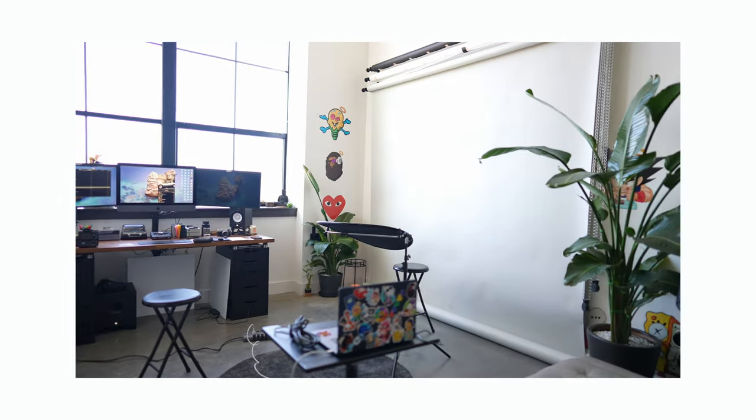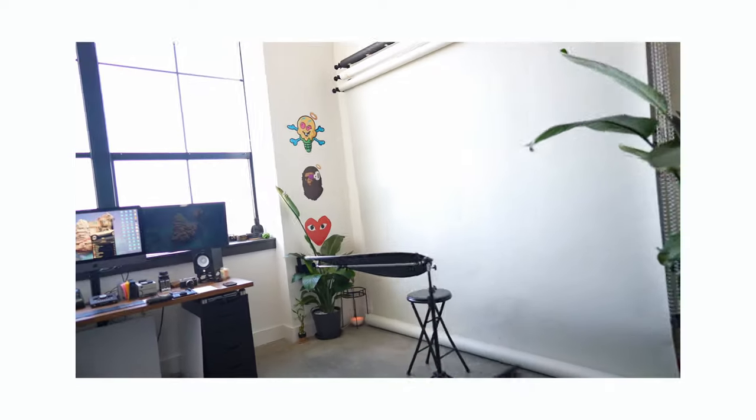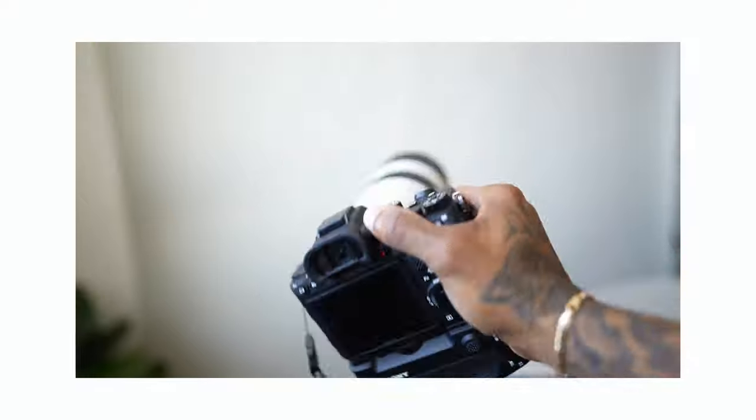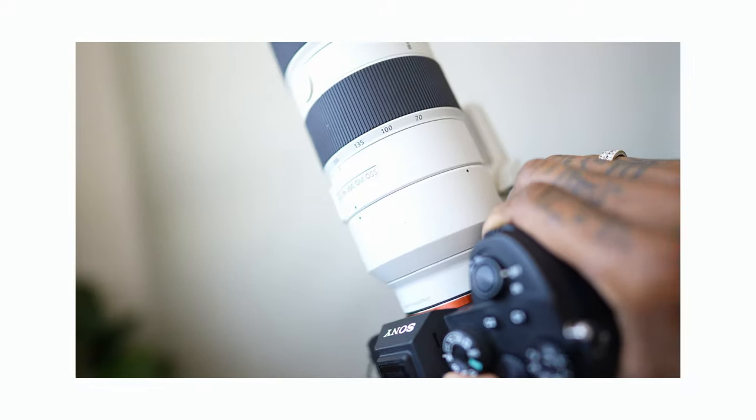The space is all set up — this is what it looks like. Here I have my computer, and this is where the model goes. Today I'm using the A7R4 with the 70-200 G Master. Let's get it.